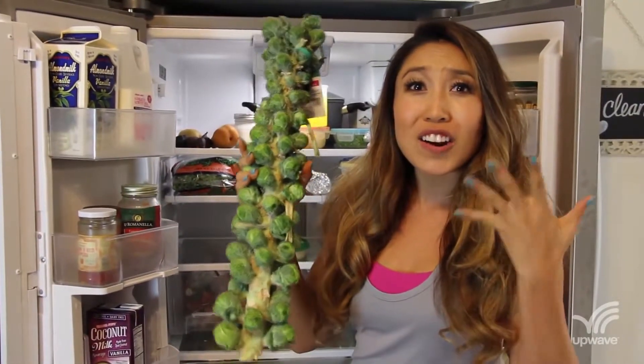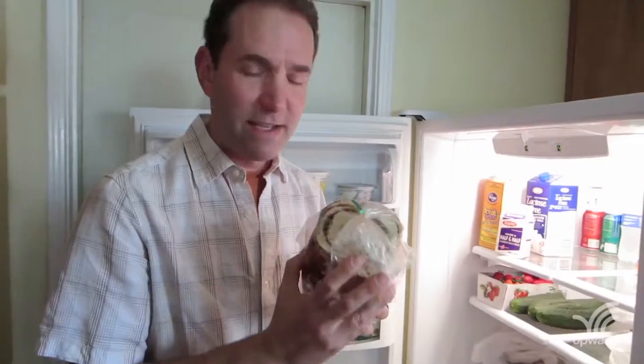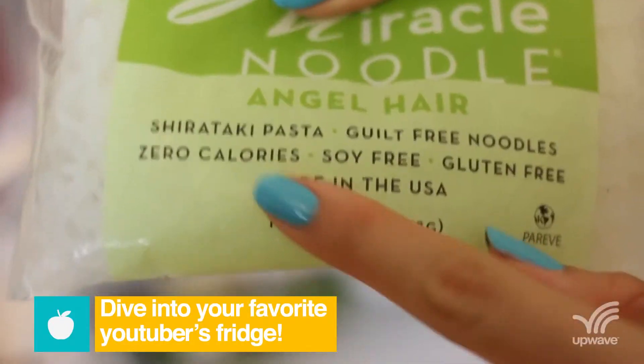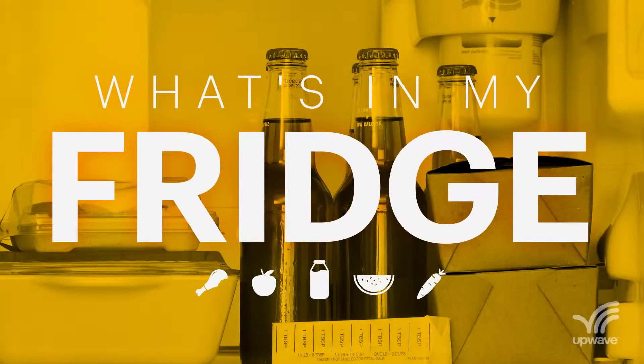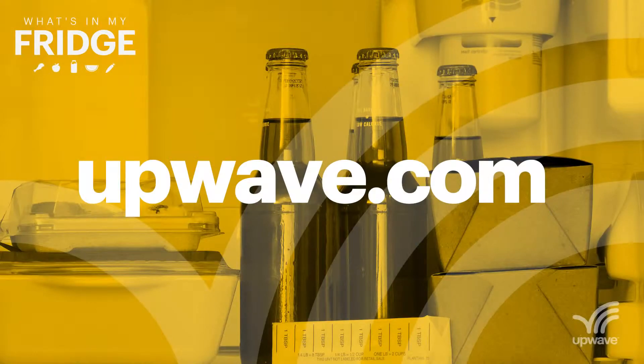Hey guys, Cassie here from Vlog-a-Lotties. I'm Greg Benson of Mediocre Films. Brussels sprout stalks are in season. Cinnamon swirl bread makes the greatest French toast ever. It's on Upwave, and each episode will teach you something you never knew about YouTube favorites like Michael Buckley and It's Judy Time. So you want to see what's in our fridge? Let's go.